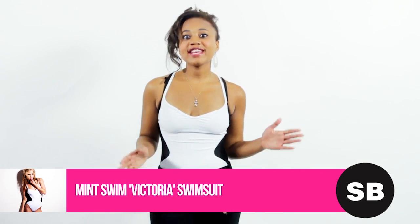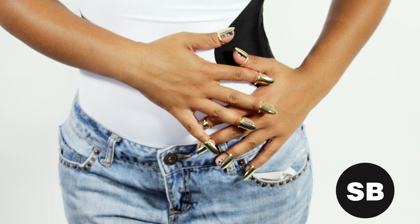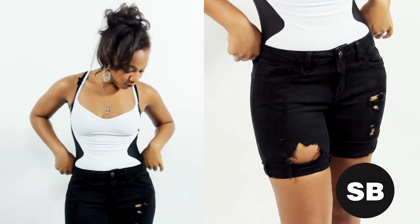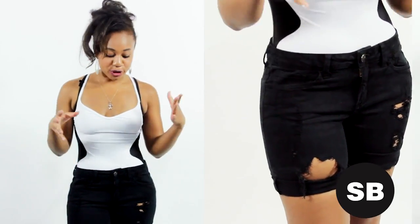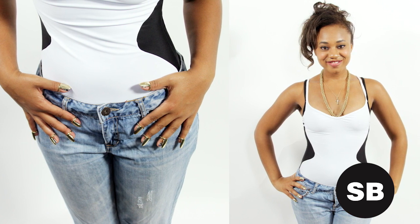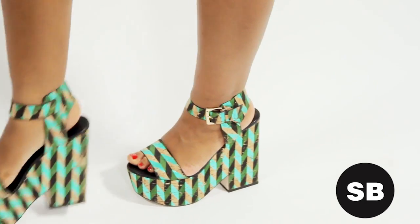Another cute way to play up your one-piece swimsuit is with accessories. I suggest going with whatever gold jewelry pieces you have — earrings, necklaces, bracelets, rings. Another thing you want to do is pair your swimsuit with denim. Right now I'm rocking a pair of cutoff shorts, but you can also do boyfriend jeans or capri pants — whatever makes you happiest. Then finish things off with a pair of cute open-toe wedges.